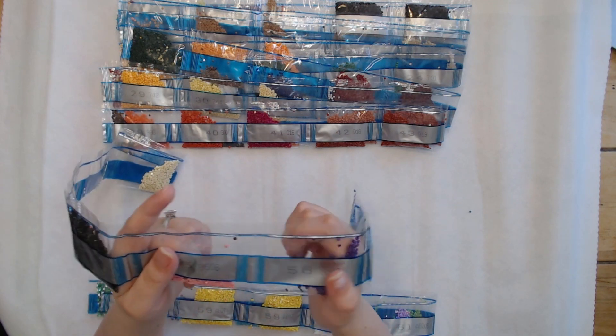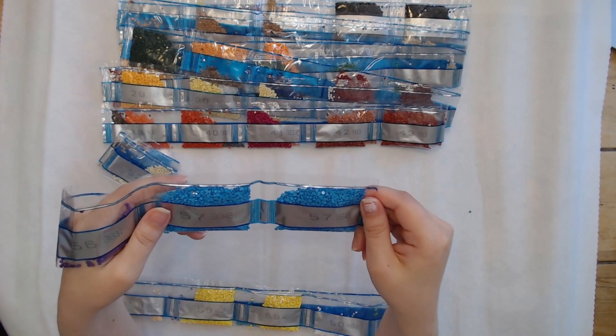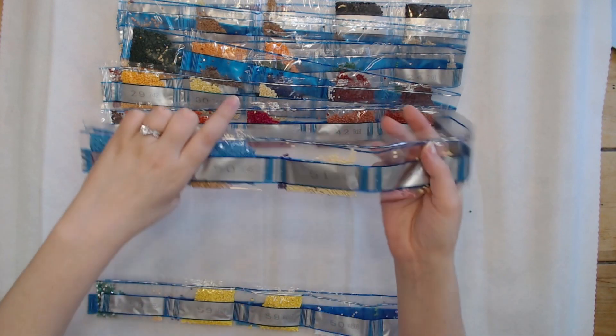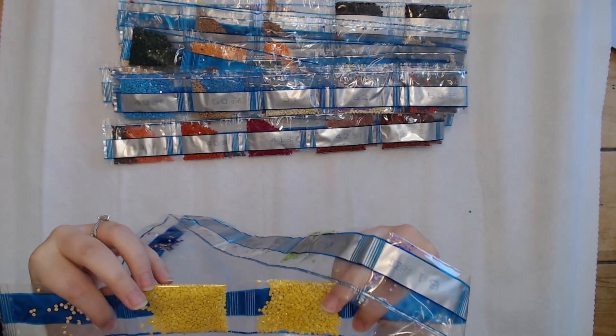We got 3608, 3837 and then two bags of 3843, and then 3855. We also got two bags of AB07 — so that's just yellow.